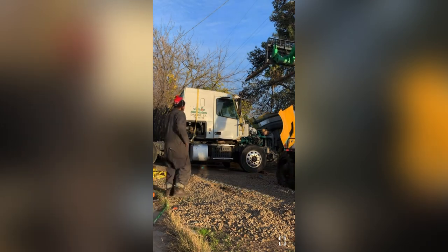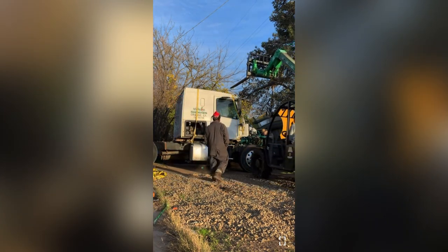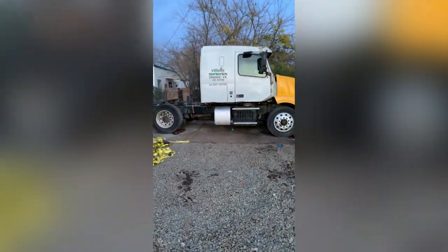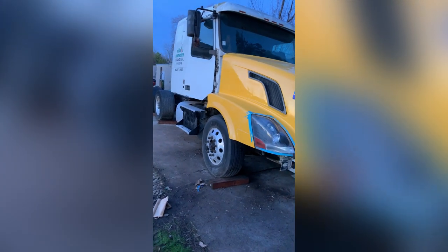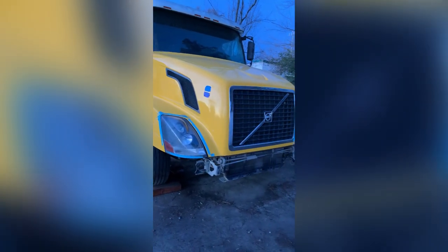Got a bunch of straps to pick up off the ground. Here's a little walk showing the whole cabin, the hood — pretty much the whole truck from the side. Thanks for watching.